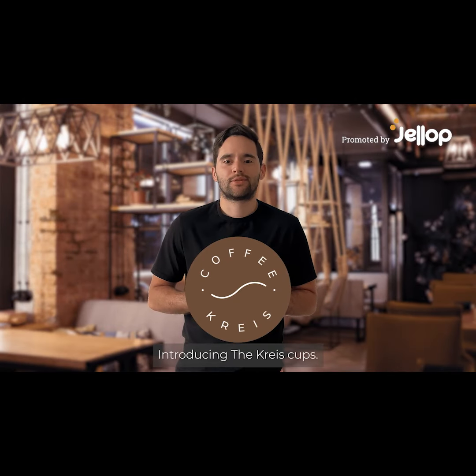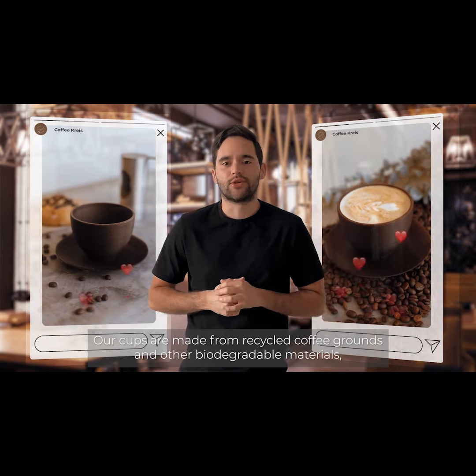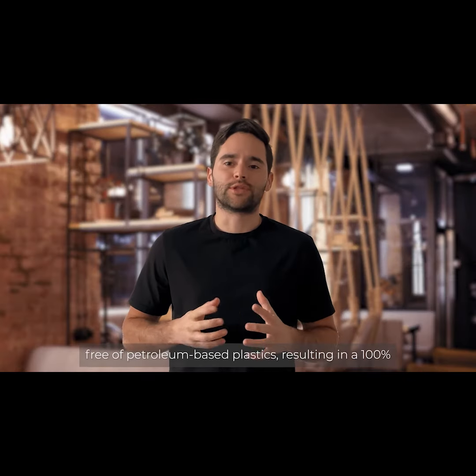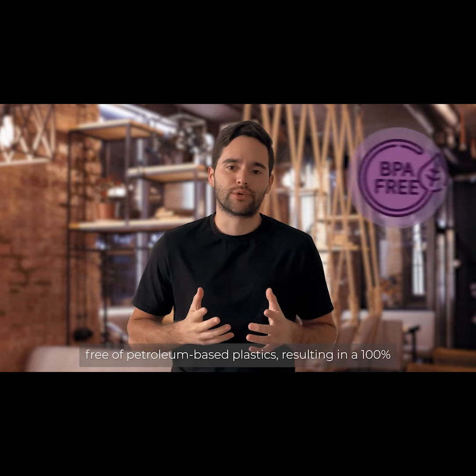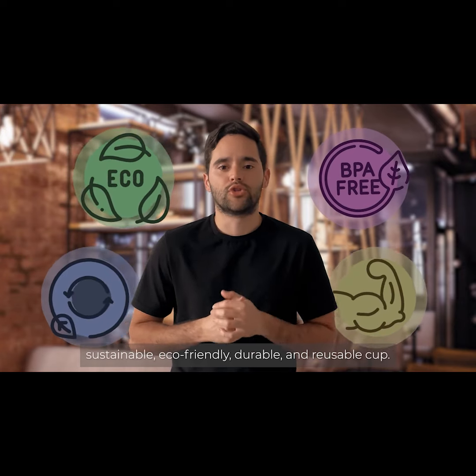Introducing the Christ Cups. Our cups are made from recycled coffee grounds and other biodegradable materials, free of petroleum-based plastics, resulting in 100% sustainable, eco-friendly, durable, and reusable cups.